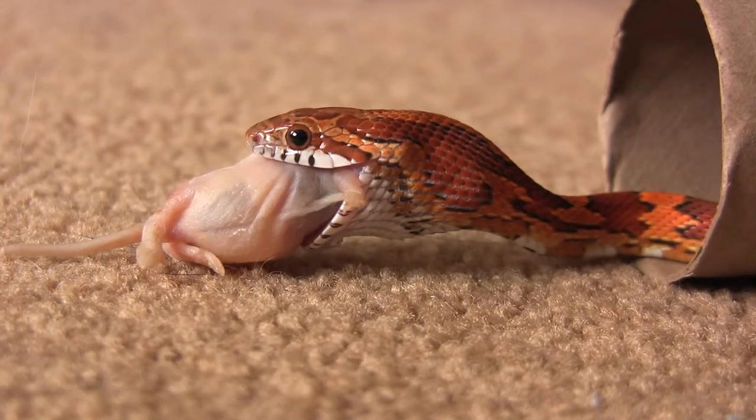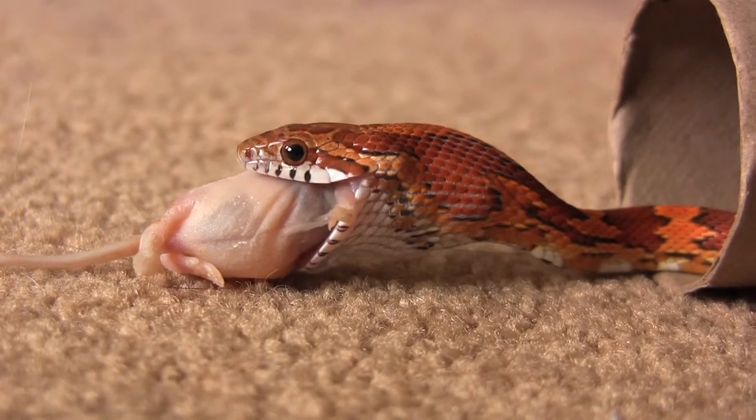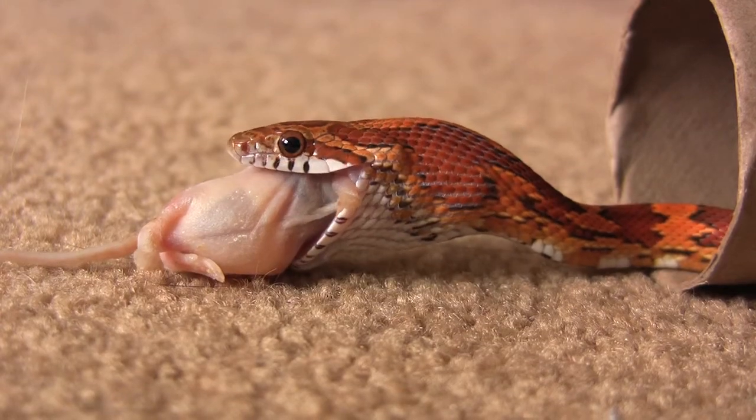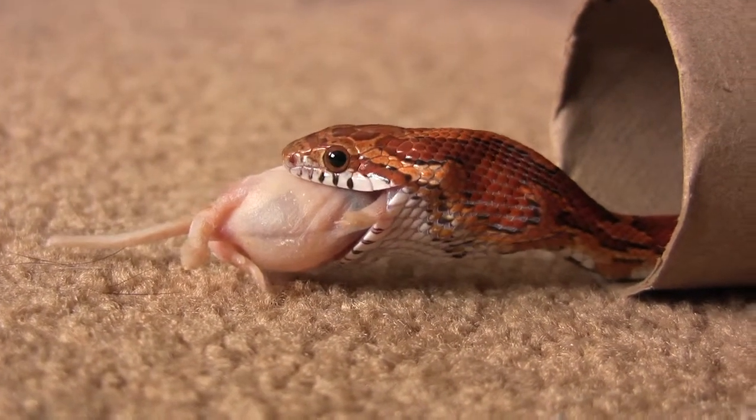The coloring on this guy is quite nice, and I think this video does a good job showing it. I'm kind of looking forward to seeing how the color may change as he gets older.